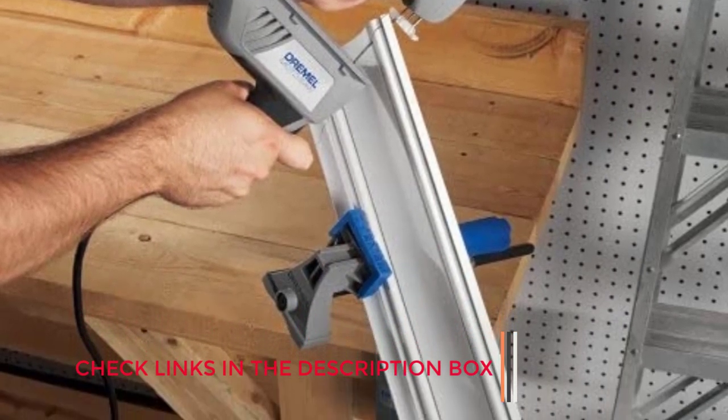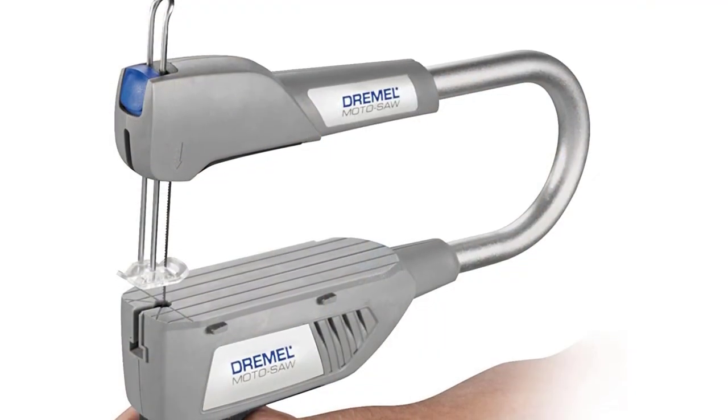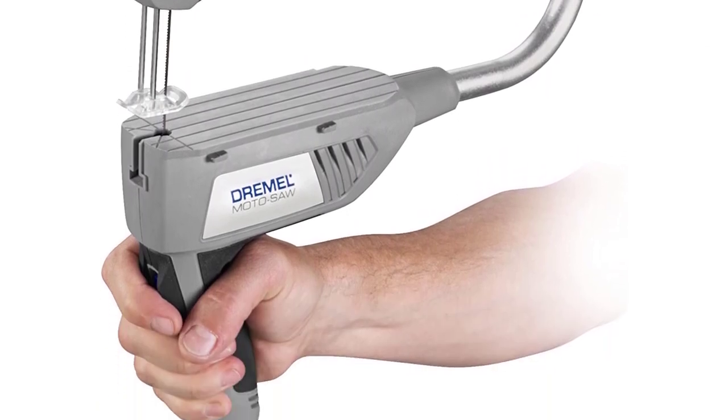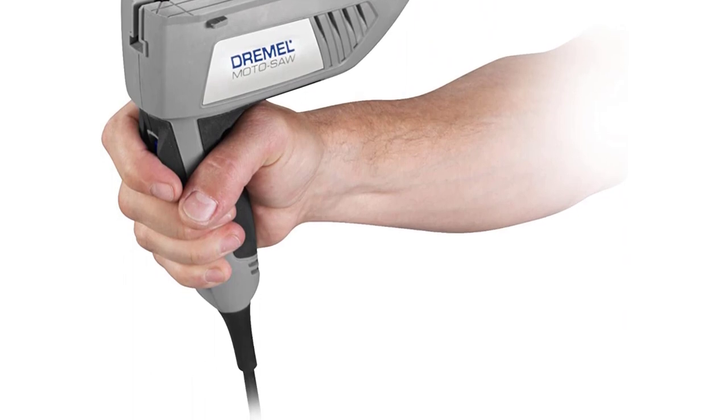One thing to know about this entry-level scroll saw is that it lacks a miter gauge or rip fence, but these can be purchased as add-ons through the manufacturer. A bonus of the Dremel Moto Saw is that it can be used in handheld mode, making it a go-anywhere coping saw.